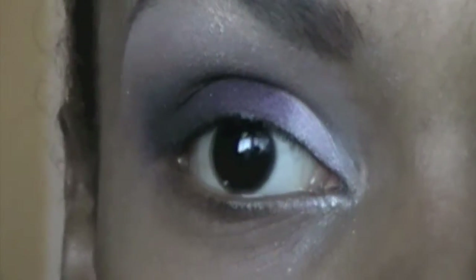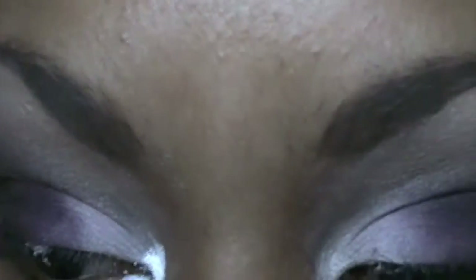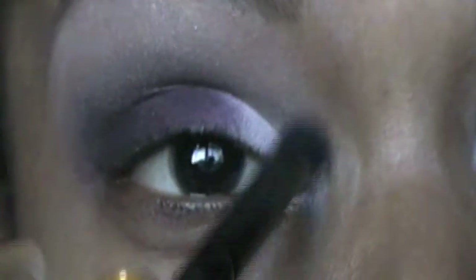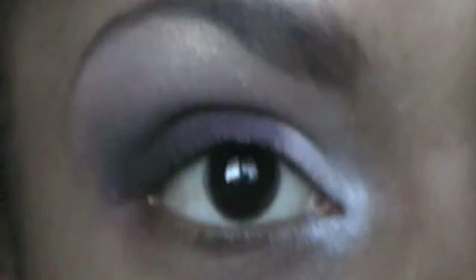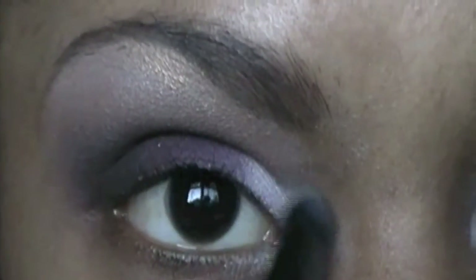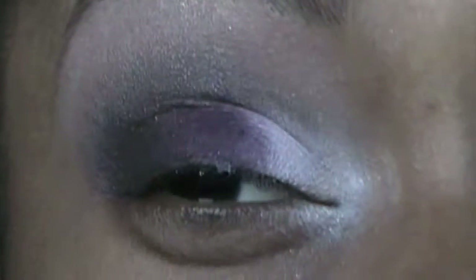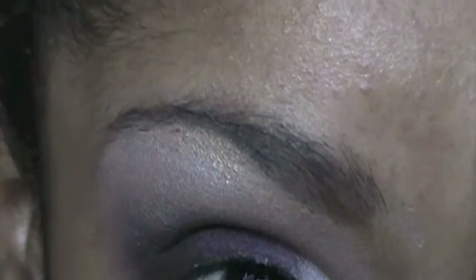Next I'm going to take my NYX Jumbo Eyeshadow Pencil in Milk and apply that to my tear duct area, just a little bit like that. Then I'm going to take a different blending brush to buff out the color. Then I'm going to take a matte tan-ish color to apply in the inner corner. There we go — and I'm just going to wipe a little bit off the bottom with a wet wipe to clean that up.